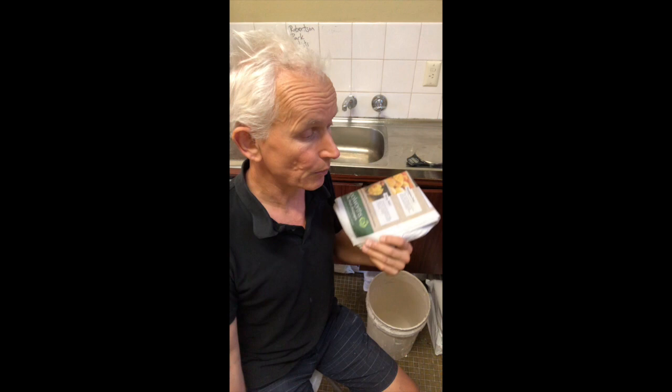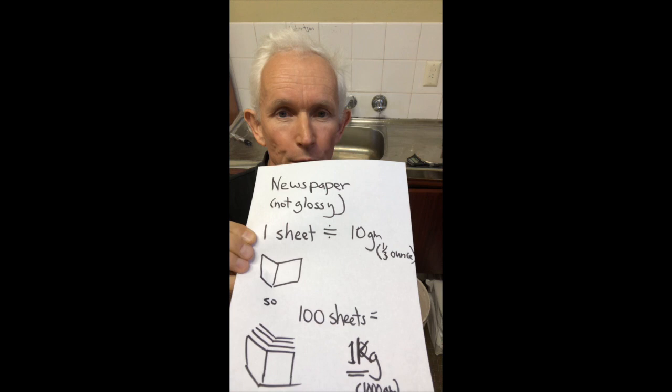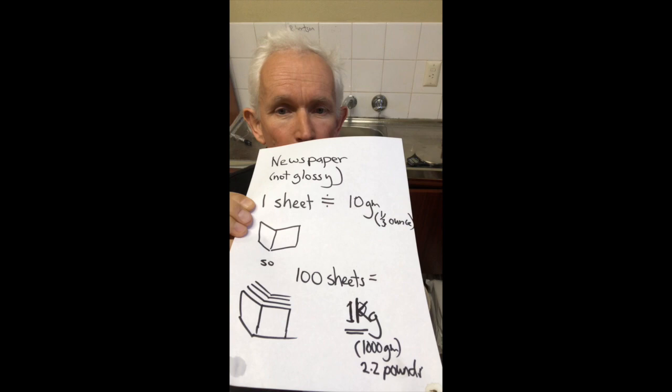This is a quick and easy shortcut in making your paper pulp that you mix to your clay to make paper clay. In West Australia, the local paper — which is different to the national paper — each sheet weighs about 10 grams, or a third of an ounce for imperial measurements. Based on that, one sheet weighs about 10 grams, so I'm looking at about 100 sheets to make one kilogram or 2.2 pounds.